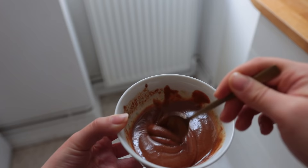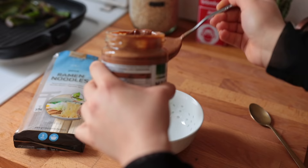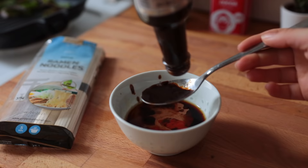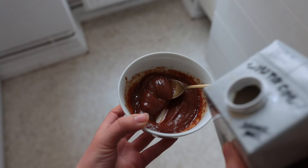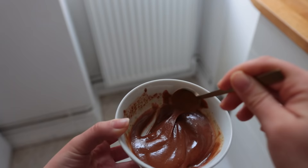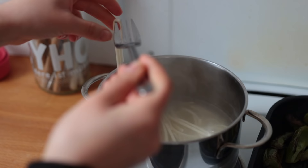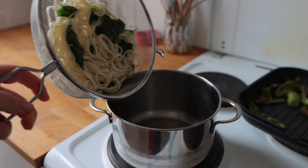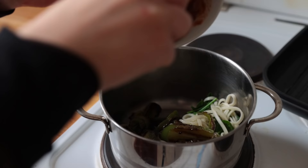Last but not least, mix together the sauce ingredients: almond butter, soy sauce, white wine vinegar, sriracha, and vegan worcester sauce — I got mine from Penny. Adjust the consistency with some non-dairy milk. To get some more greens in, add some spinach to the noodles just before they're done, then bring it all together.